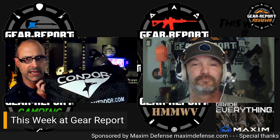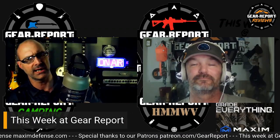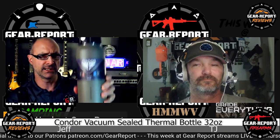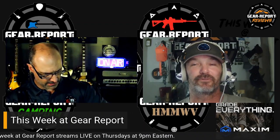Here's the gift bag that Condor gave me at SHOT Show. Let's talk about some of the stuff that's in it. They gave a 32-ounce double wall stainless steel insulated bottle with a solid cap on it.